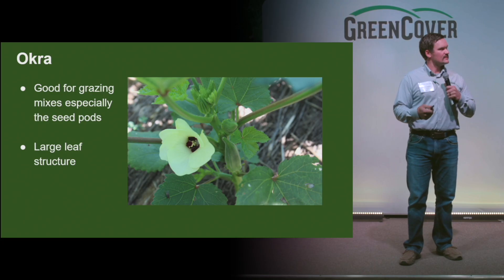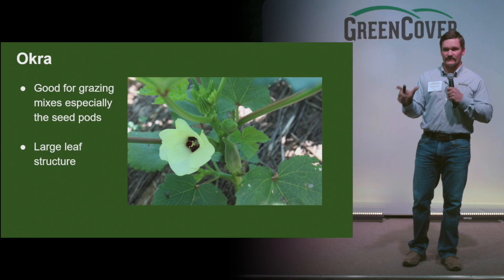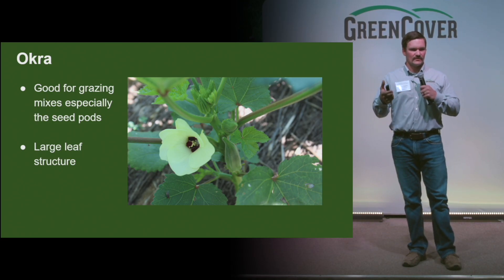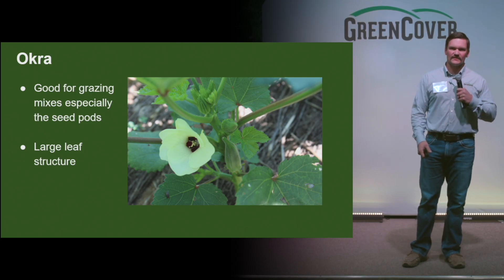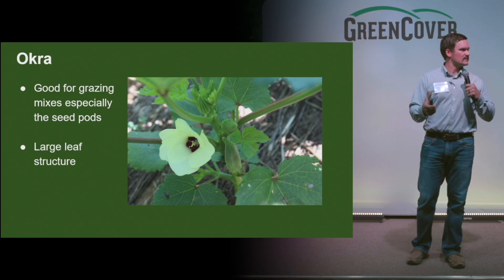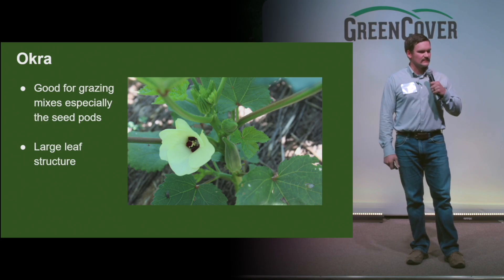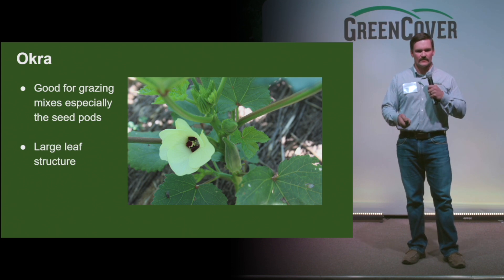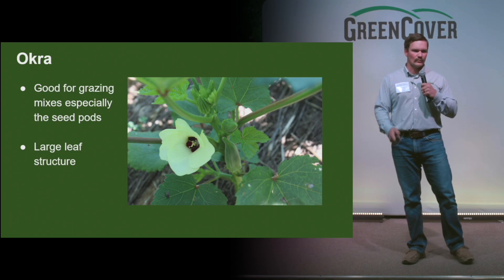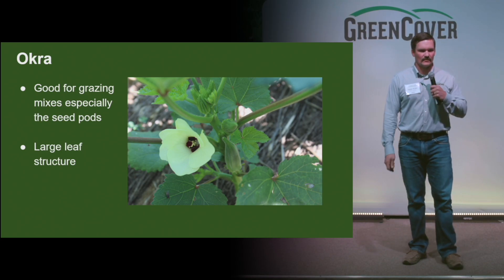Okra is a good addition to a grazing mix, especially for a stockpile. Those seed pods can get very large and can be a great food source for livestock going into the winter months. And then a very large leaf structure — when you're talking photosynthesis, your solar panels, this can really start to fill in some of those areas within that mix. You don't need a lot — of the broadleafs, it's probably your larger investment, so a pound is more than sufficient. You start getting much more than that, the mix kind of becomes non-economical. But certainly a good addition for drought and heat areas.